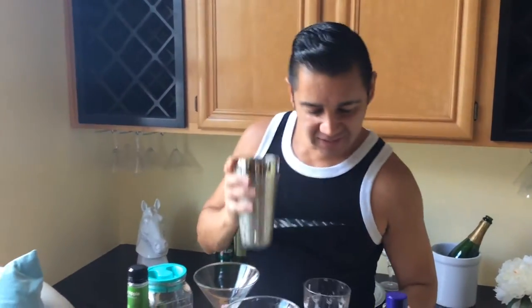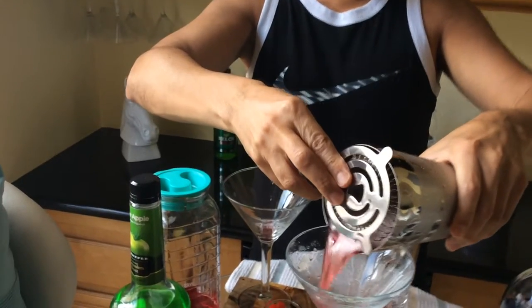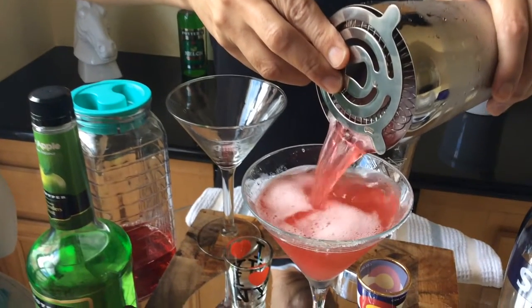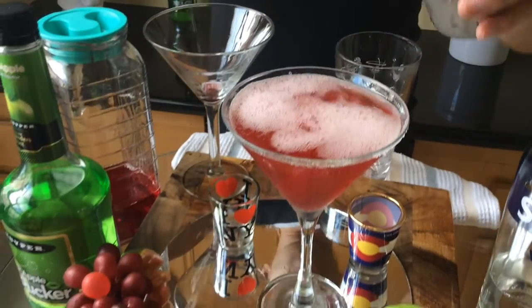Once we do, we're going to go ahead and get ready and pour into the martini glass. We also have a strainer so you won't get the large ice cubes in there. And let's do it.